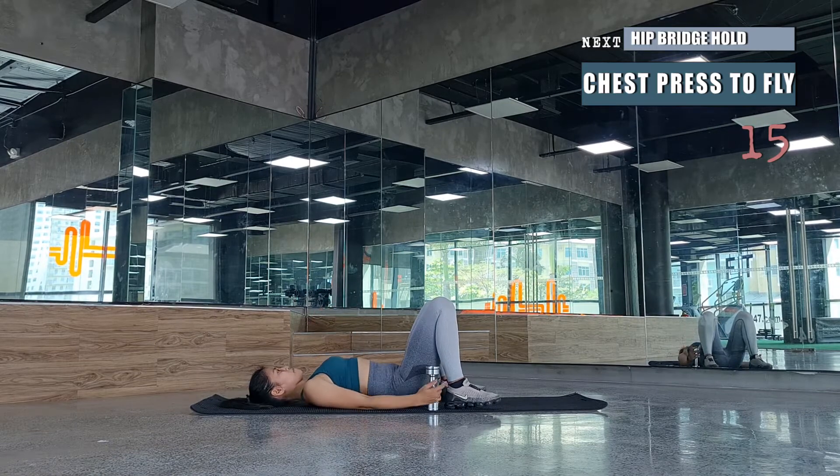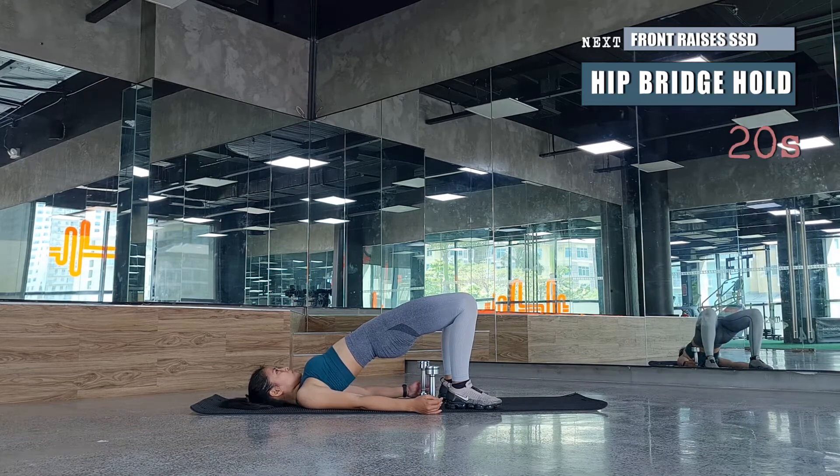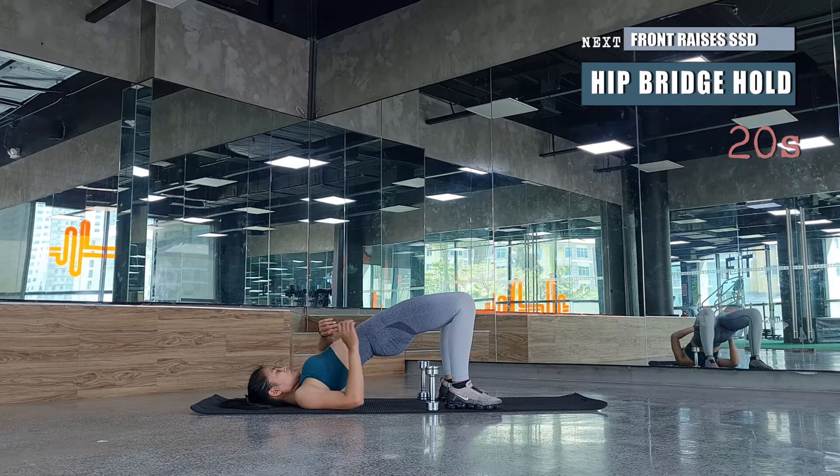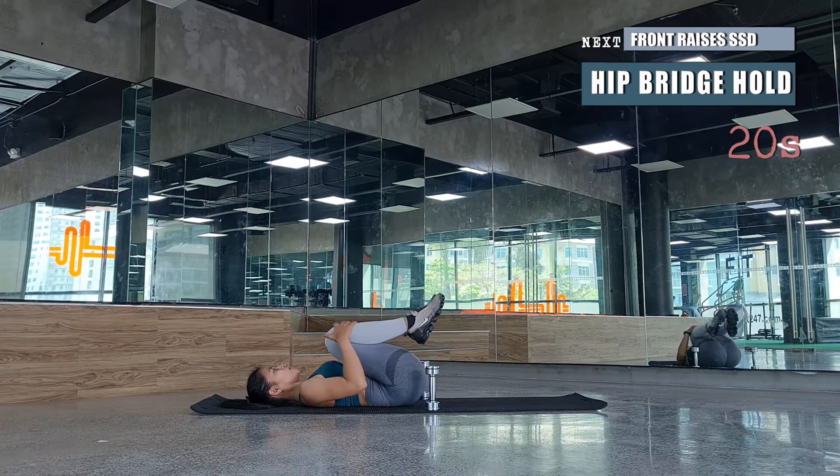For your glute bridge hold, remember you're pressing your heels against the mat to push your hips forward. If you cannot do a full hip bridge, it's okay to use your hands to help push your hips towards the ceiling. Squeeze your lower back, squeeze your glutes, and feel it in your hamstrings and lower abdominals.